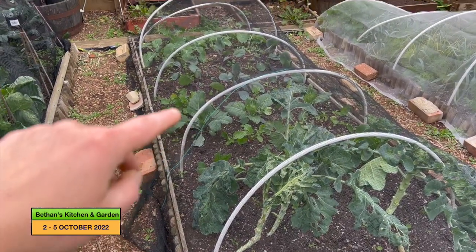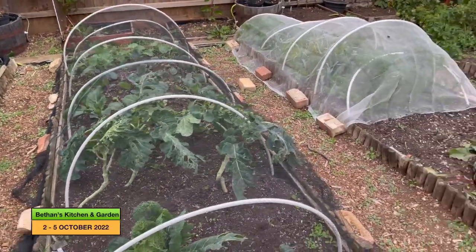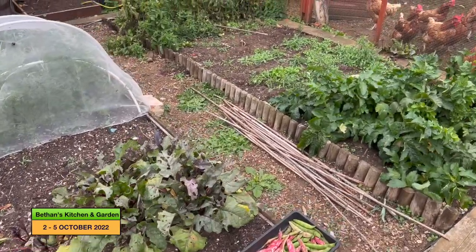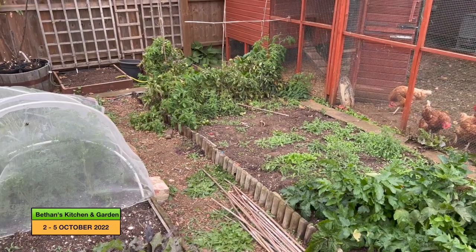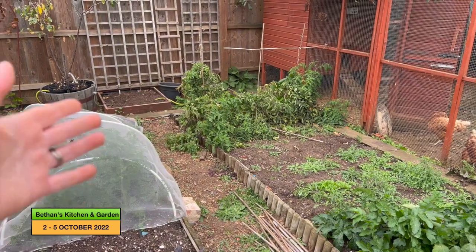I've taken out a lot of the radish there and I'll come to the harvest in a second. I've taken down the pea frames that were there, and I've tidied up that area because the courgette was coming through.